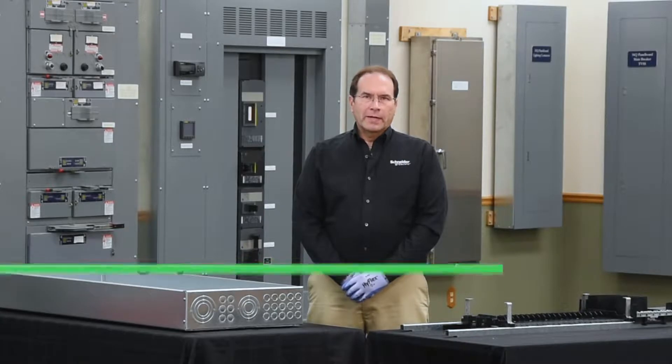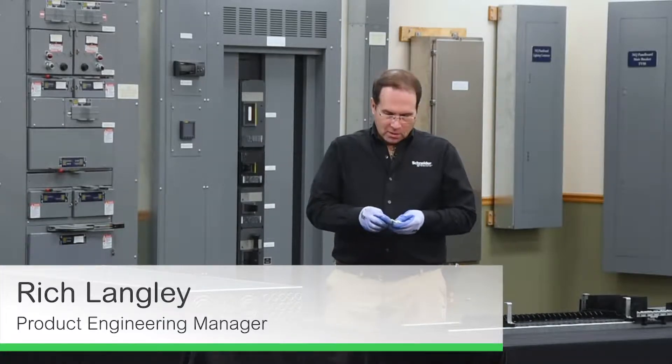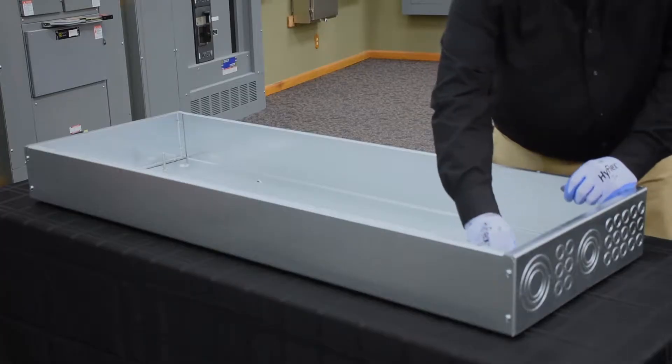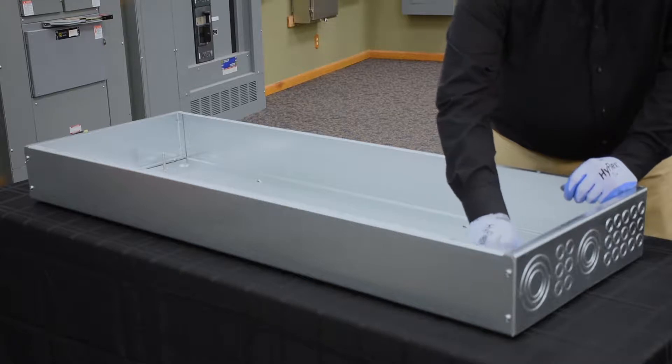In this video, we'll be installing an NF panel board in a NEMA-1 enclosure. The first step in the process is to install the elevating nuts. There's one for each stud. These screw onto each stud and should be turned all the way down to the back of the enclosure.